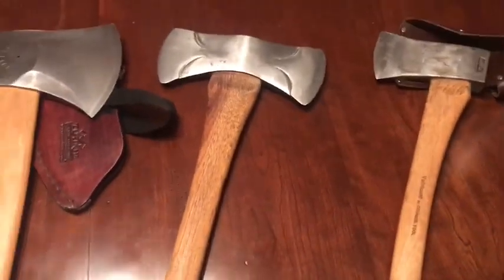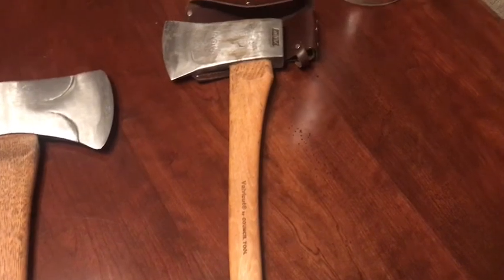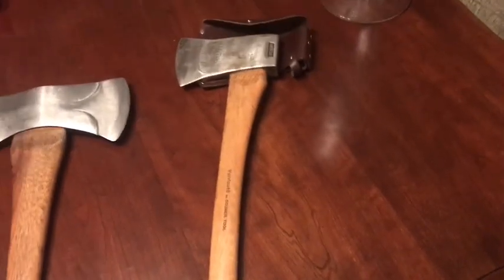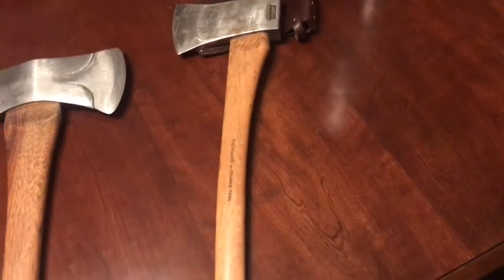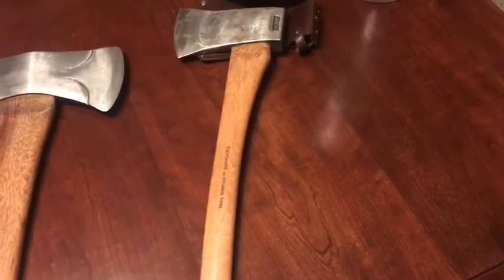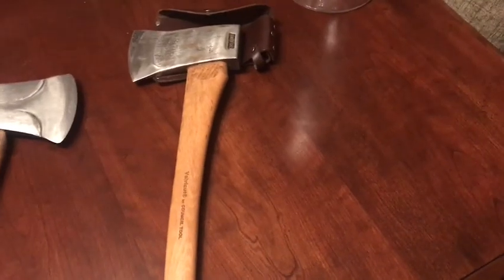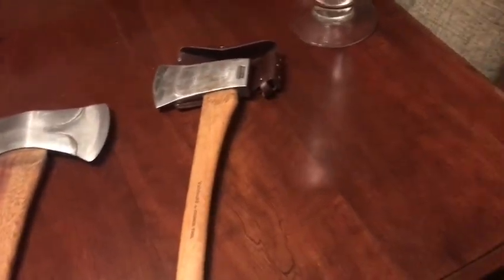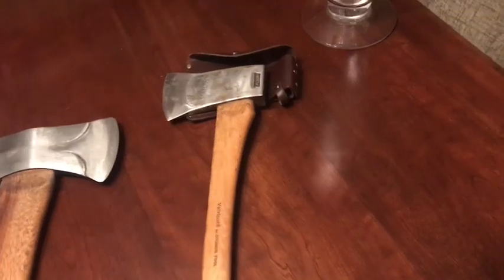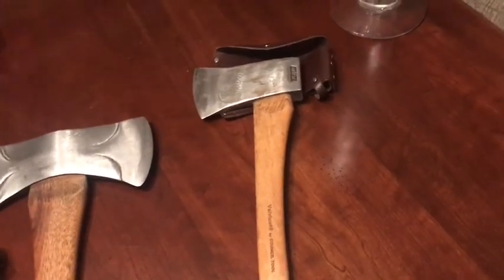A lot of people think they need a big long heavy felling axe to fell a tree — you really don't. This little axe will fell a 12-inch tree in no time. But when you get down to the bucking aspect, which is going to be about 90% of the cuts you're doing, you're going to want that extra weight and something better suited for the task. That whole saying 'a lighter axe can do more work' is bullshit in my opinion — if you're not three pounds and up it's really taxing after a while because you don't have enough punch to knock those chips out.